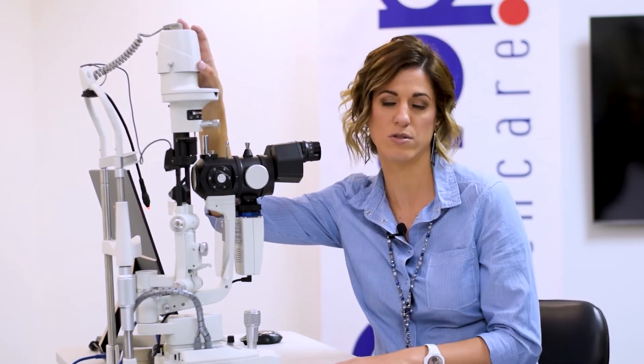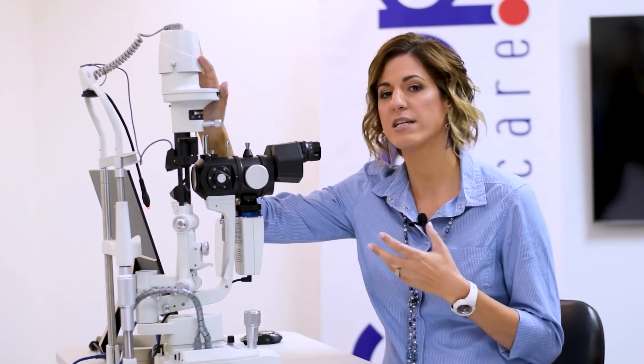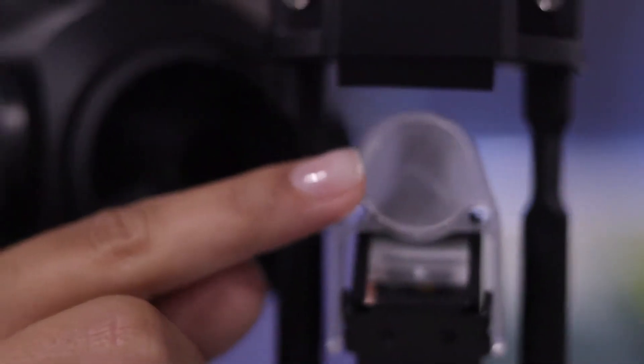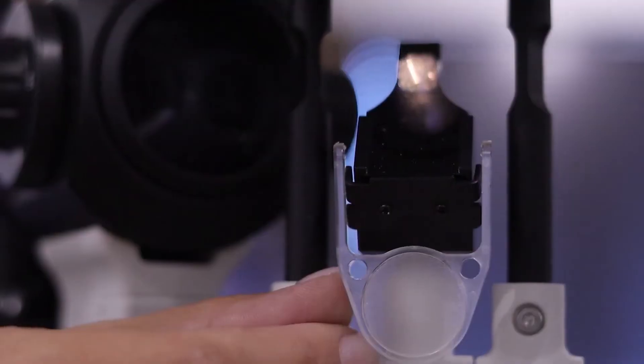Moving over to the light source — the slit lamp has an LED light source. LED runs cooler and because there's no bulb, it never has to be replaced. There's also an external light source controlled from the software, which is useful when you want a little background illumination while still controlling your beam. If you want broad light across the eye, you just pop up the diffuser, which spreads the beam and provides diffuse lighting across the full front surface of the eye, then close it back up when done.